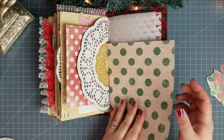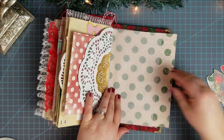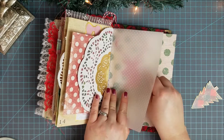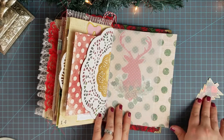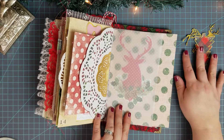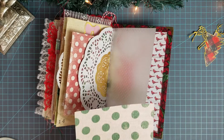So this is the paper I'm thinking about using back here. And I've got this really pretty deer I fussy cut out of a Christmas card. That's the plan. And then I have a couple things for the front - I'll finally use that gold deer I had and another tree I fussy cut out. Let's cut this down to size.